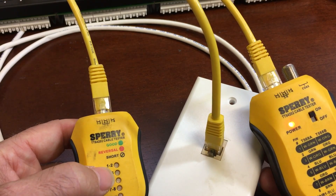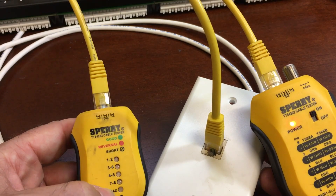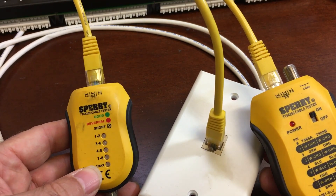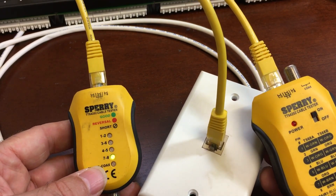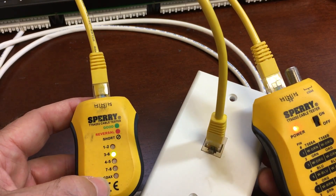So if I do this and I'm seeing a 1, 2, 3, 4 sequence with the lights, that means my cable is good. Now let's see what happens when we see something other than the 1, 2, 3, 4 green sequence.